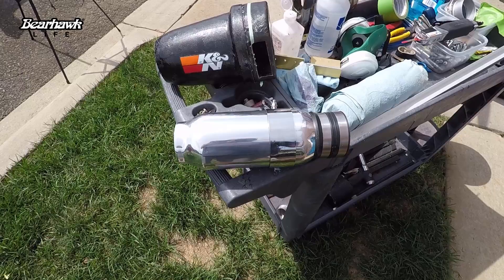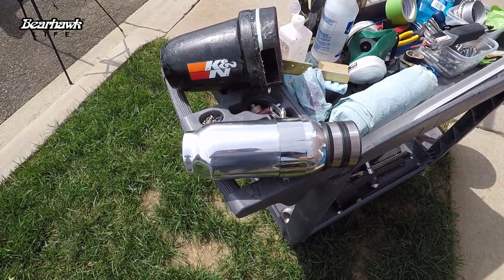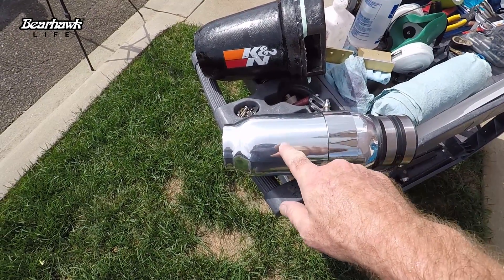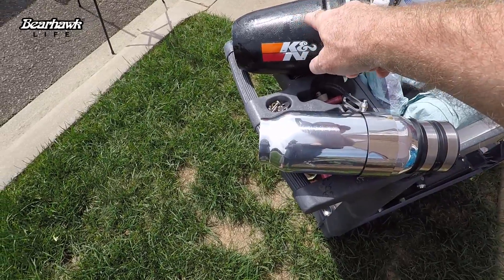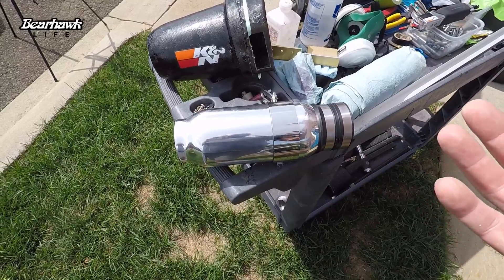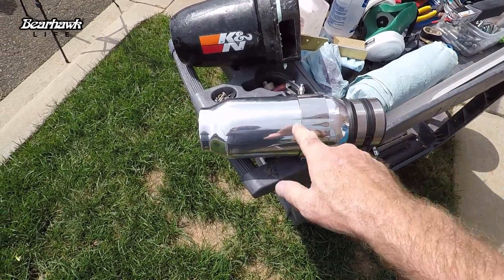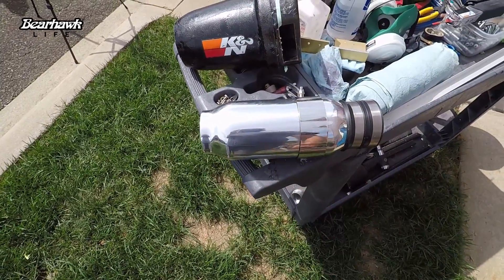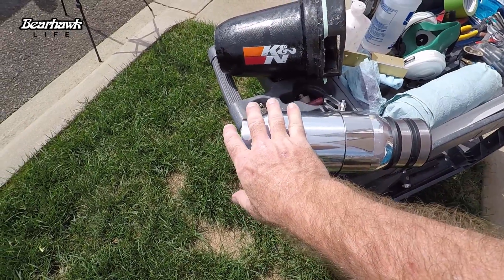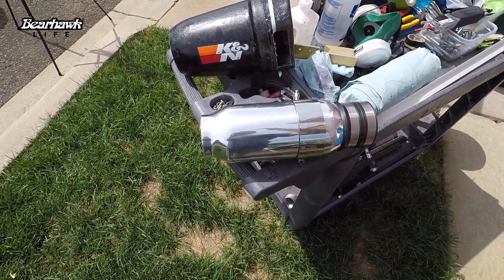The reason I elected to go back to the square airbox was the modifications would be one step as opposed to two steps for either this aluminum housing or this fiberglass housing. With the square box, all I need to do is add the blister to give it the room for the box to fit. If I used either one of these two housings I would still have to make a blister, but I'd also have to modify the front somehow to get it to adapt to the nose bowl.